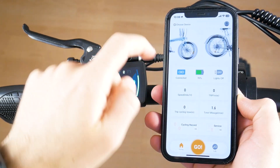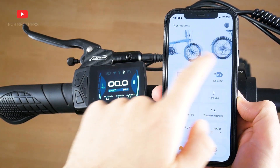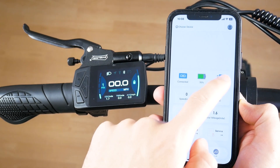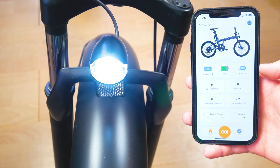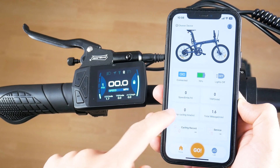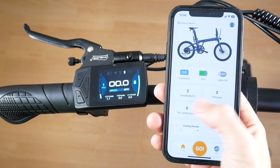So, in the app, we can see the electric bikes that support smart app control. There is a connection status, the battery level, and a button to turn the front light on and off. You can also track your speed, trip distance, trip cycling time, and total mileage.